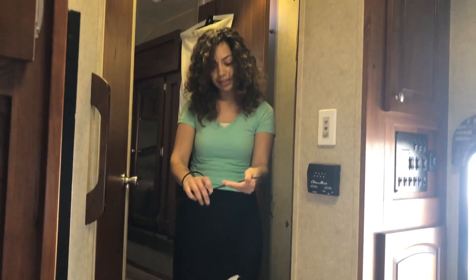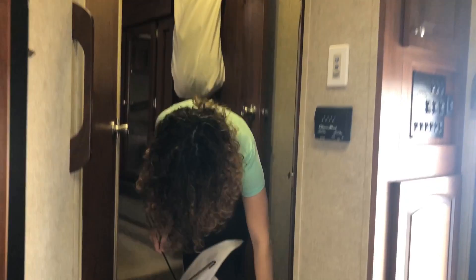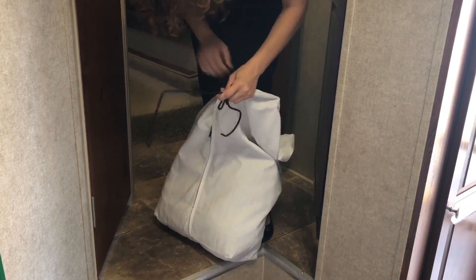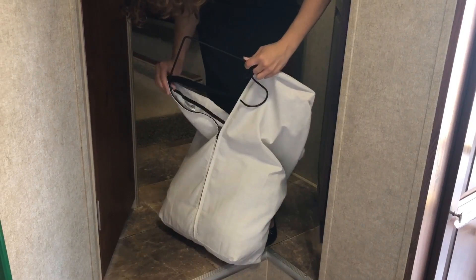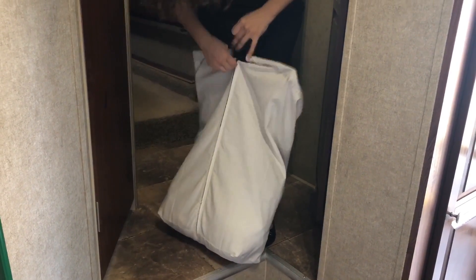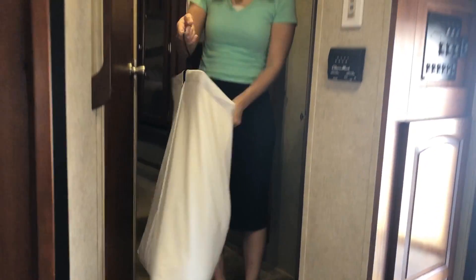Sometimes this little hook likes to slide off of the bar, so you can just kind of hold it in the middle there. You slide one side back in and then the other and zip it back up and you are good to go.